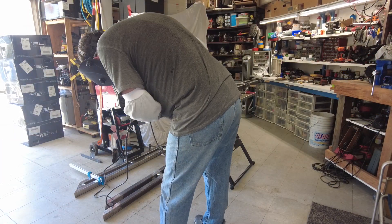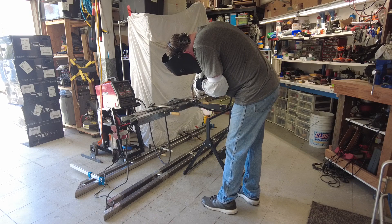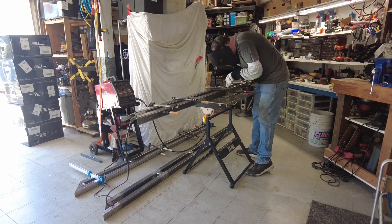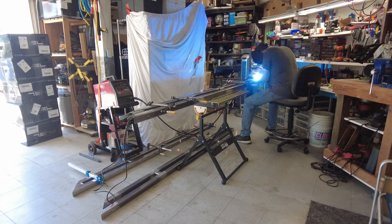The welder I had borrowed from my friend Kurt and we went through about half a spool of ten pound 0.030 wire and about two full argon CO2 tanks.